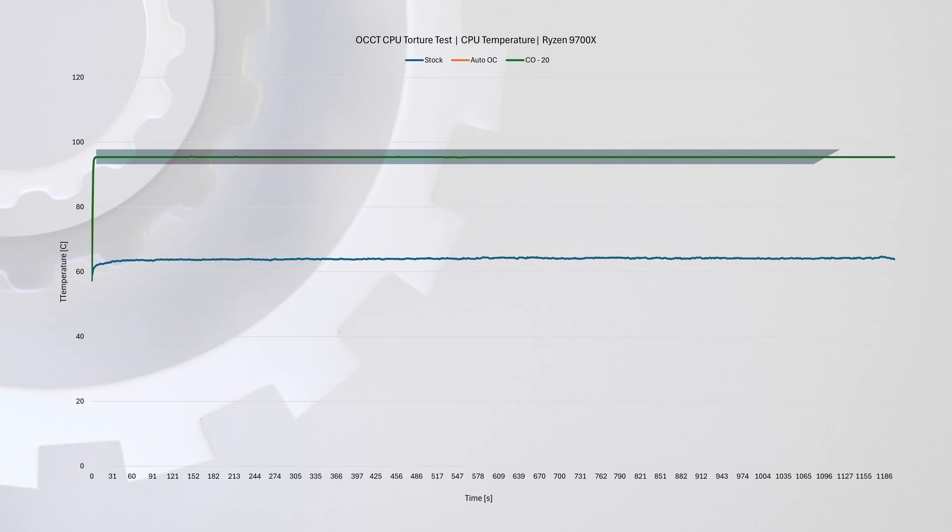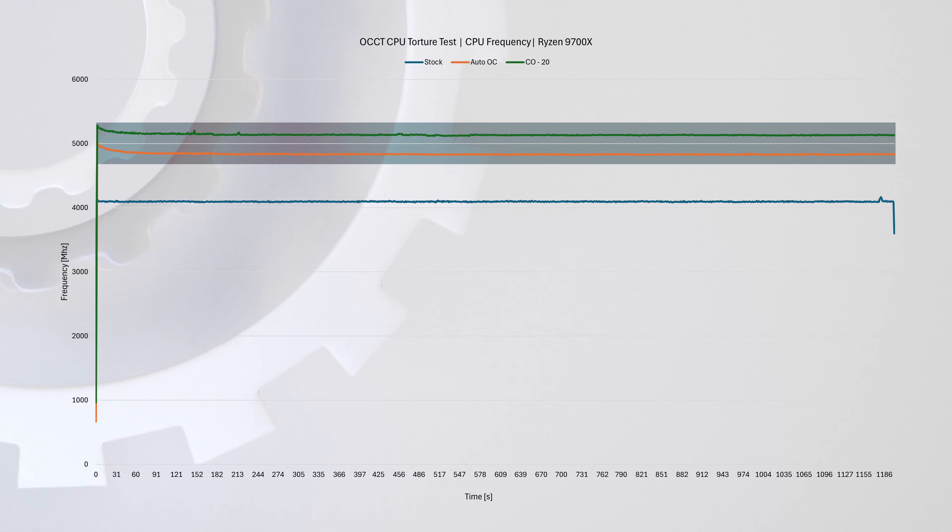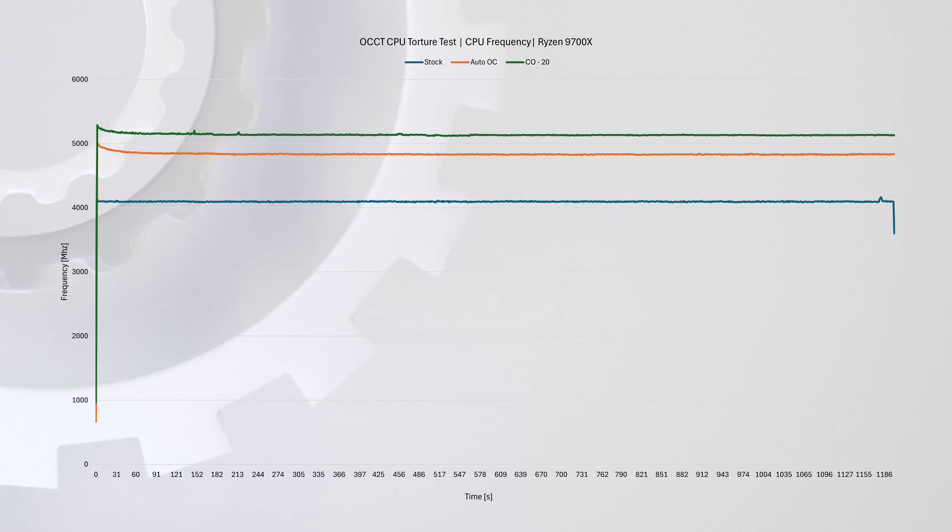To illustrate the results, let's see what happens on the CPU itself. The CPU still hits TJ Max of 95 degrees Celsius and uses the same amount of power as Auto-OC. However, if we look at the CPU frequency, we gained about 250MHz — and this was all done just by using the tools already provided by AMD. I feel this is especially useful for those lower TDP chips, as they are easier to cool.